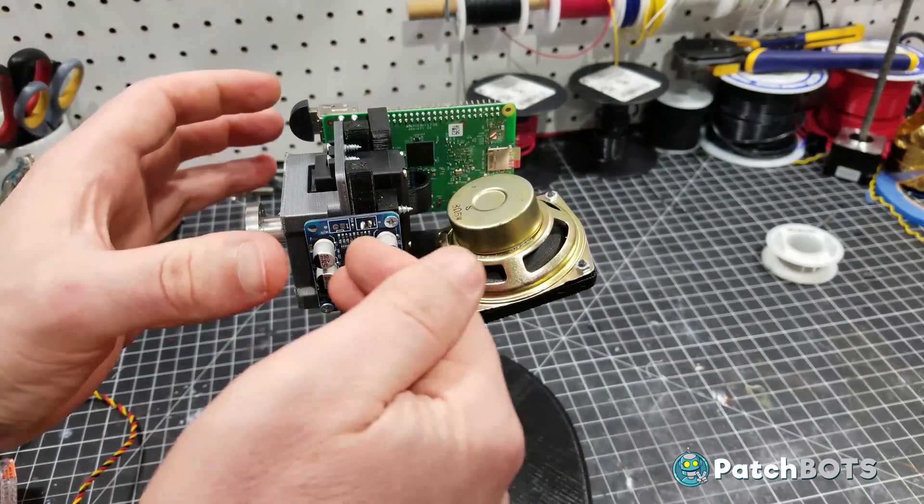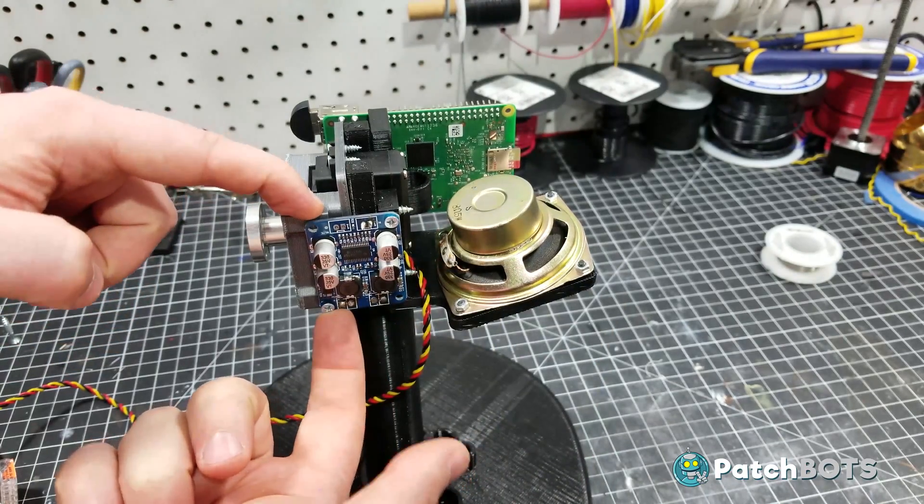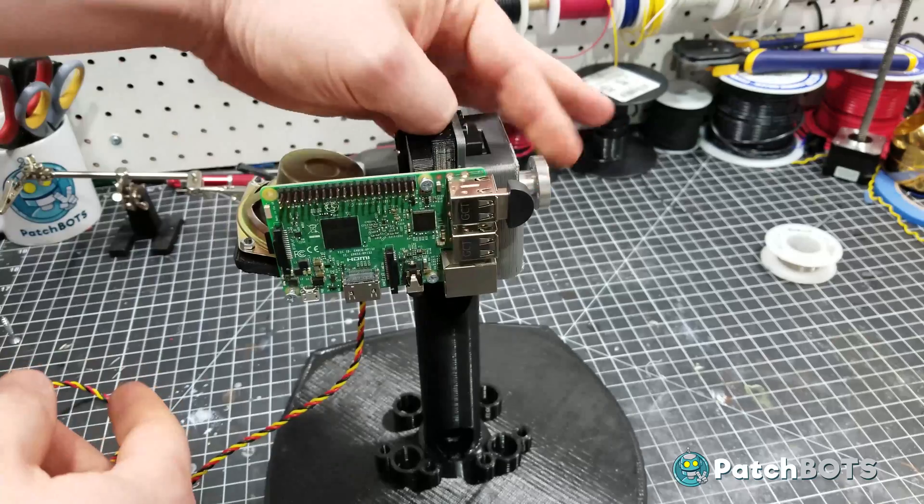All this squeezes together against the neck, and inside all of these mounts I've also incorporated mounts for the amplifier up front and for the Raspberry Pi in the back.